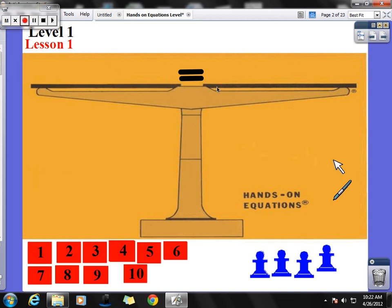We have our basic equation board — it's a balance beam, so one side is going to be equal to the other. If I take my blue pawn and put it on the left side of the equation, I could say that my blue pawn is now equal to 5. So now these two sides are in balance with each other. That means one of these equals 5.